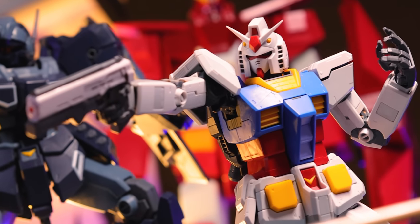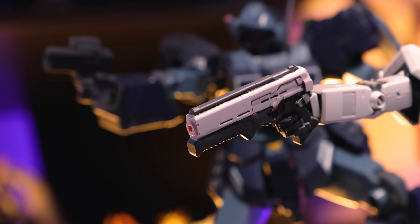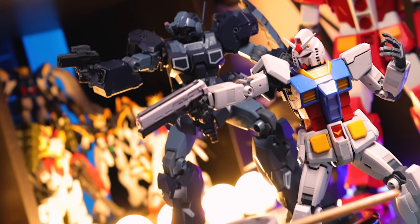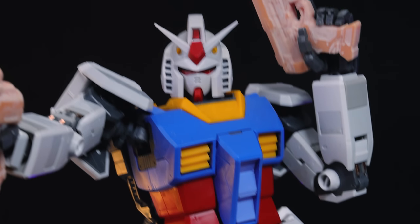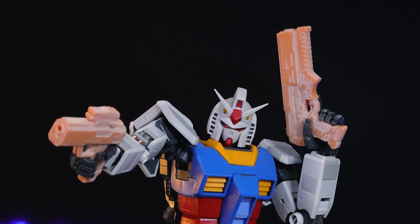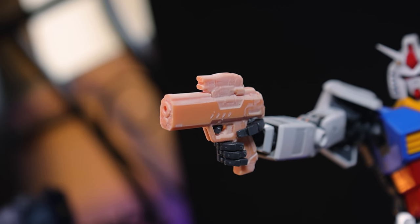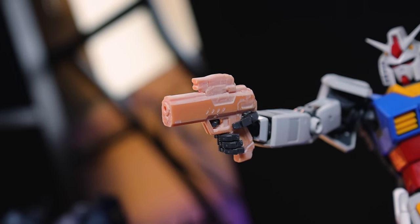Hey, what is up everyone? Welcome back to another 3D printing Gundam video. It kind of goes without saying that 3D printing is the future and the now of custom Gunpla. Not only does it mean you can print out pretty much whatever you want, you can mass produce it, but if you design something yourself, you can also share and sell it online, which is mad awesome cool.